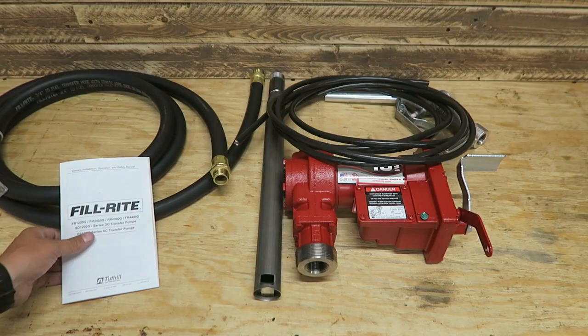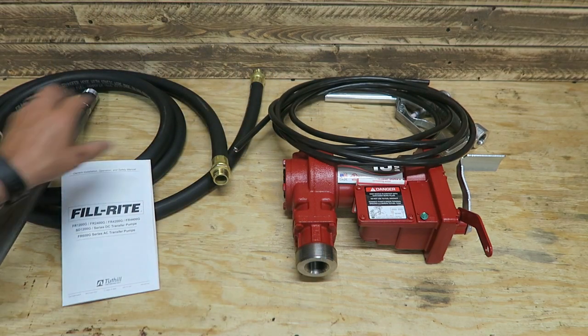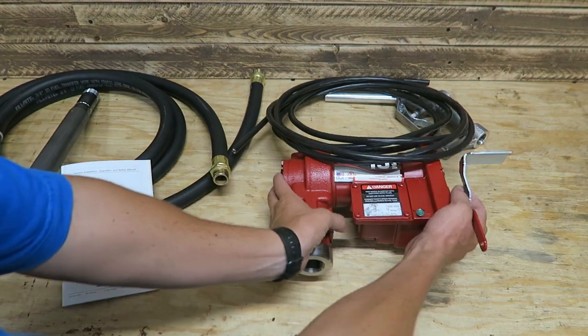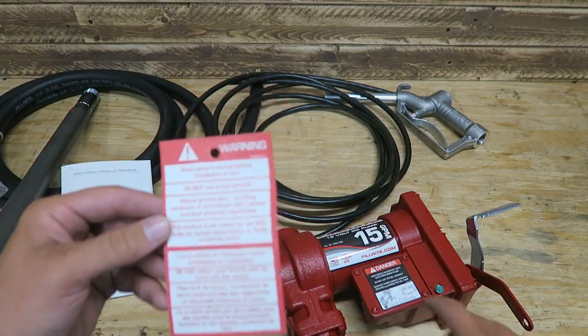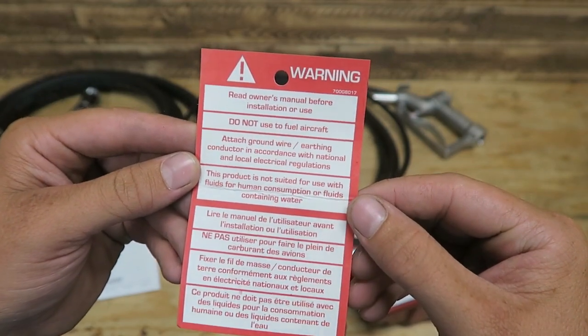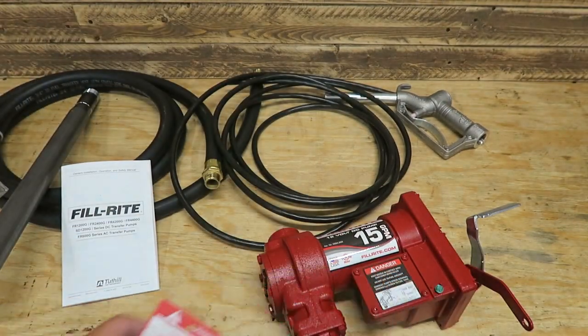So as far as how this goes together, obviously the standpipe screws in the bottom here — this is where it will thread into the tank. And then we've obviously got an outlet. So here's our outlet. We've got two warnings: one here says don't fuel aircraft, read owner's manual, and use a ground wire. Here's where the ground wire connects.